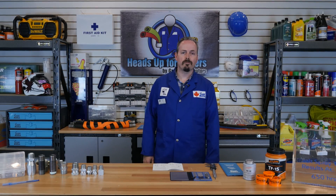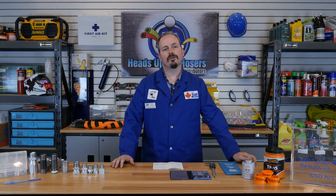To solve these shortcomings such as orientation, on the next episode of Heads Up for Hosers, we will discuss the NPSM thread. On behalf of our employee investors, thank you for watching this video and we will see you on the next episode of Heads Up for Hosers.